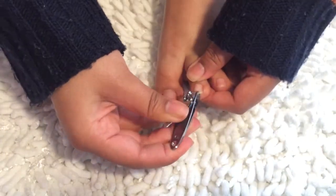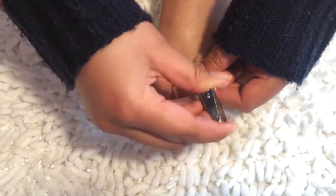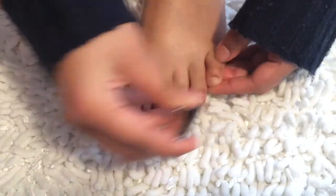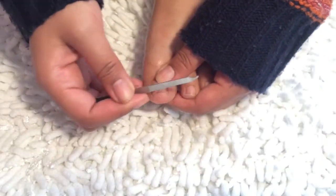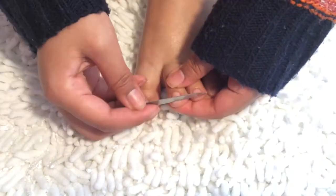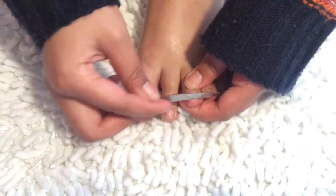Then I'm going to trim my nails straight across. Using this file, I'm going to fix the sides — it's actually my first time using this type of file. I wanted to see what its capabilities are and it's actually a pretty good file.